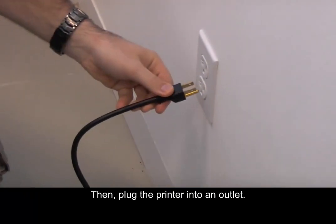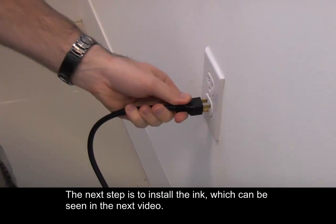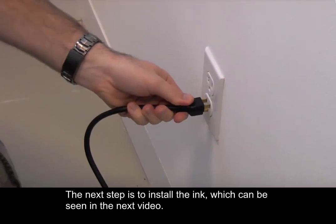Then plug the printer into an outlet. The next step is to install the ink, which can be seen in the next video.